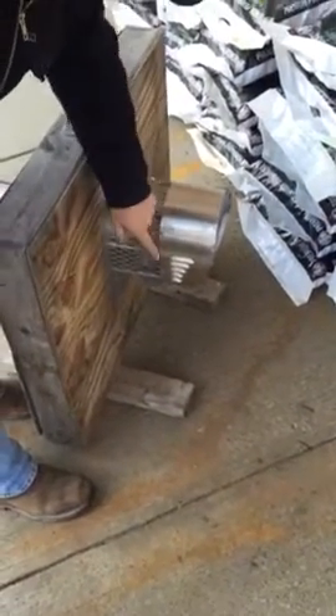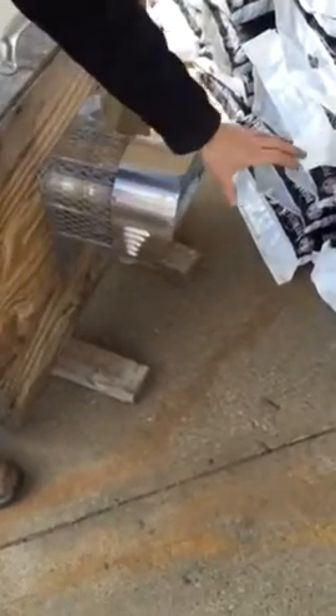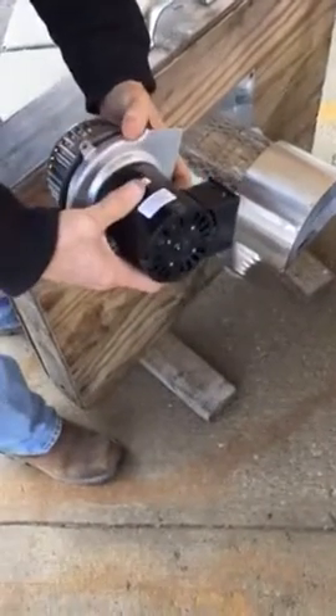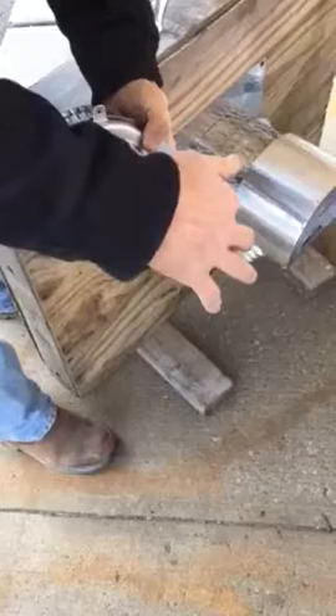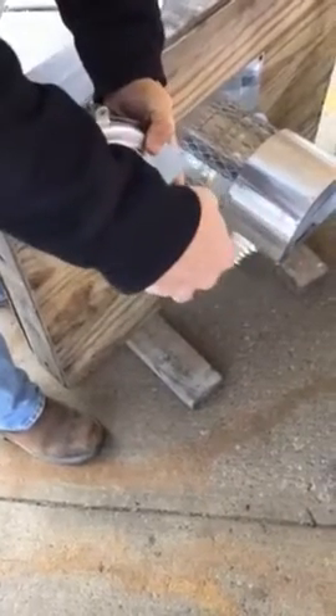What you do in the spring is you take these four screws off, remove this cover, and inside you're going to have a motor sitting there that's mounted with three studs. Make sure the power's off and unhook it.